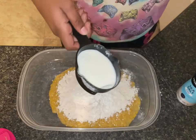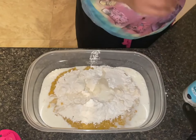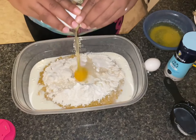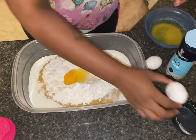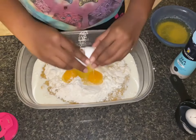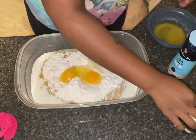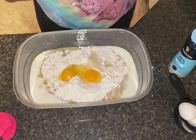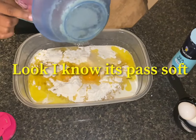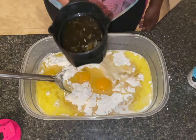And a half a cup of milk. I know you never see nobody make no cornbread like this, but I tried it and it turned out to look great. Then some softened butter. I added a cup of honey — that's the honey cornbread.